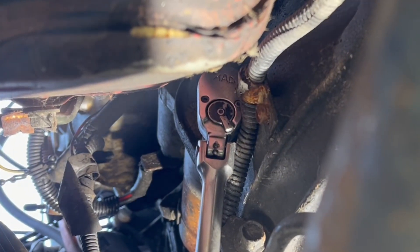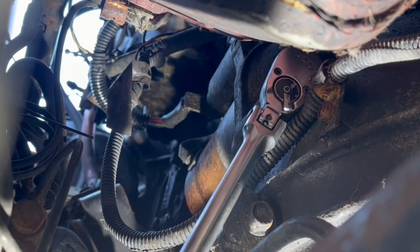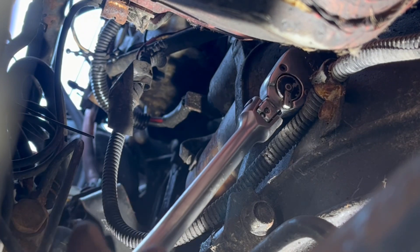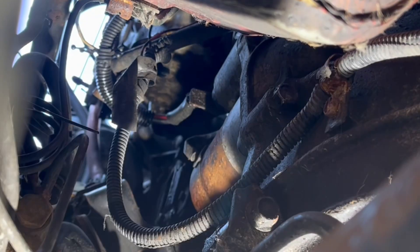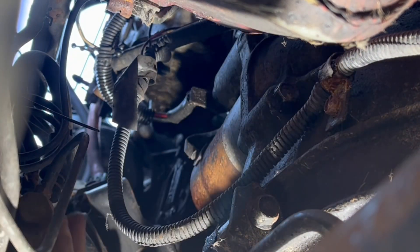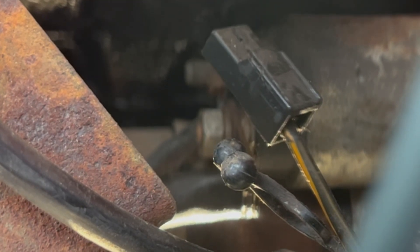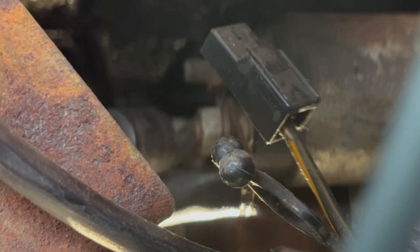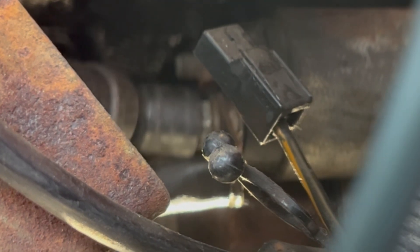The bottom bolt for the starter is where I've got my 3/8 ratchet — 14 millimeters is what you need. But before you do any of this, make sure you disconnect the battery, positive and negative, please. I've already taken the liberty of loosening the top bolt, because you can't see it and it took a while. Now I'm going to take the bottom one out. I can't even get a ratcheting wrench onto this. The big wire is a 13 millimeter, and you can get a wobble and extension on it.